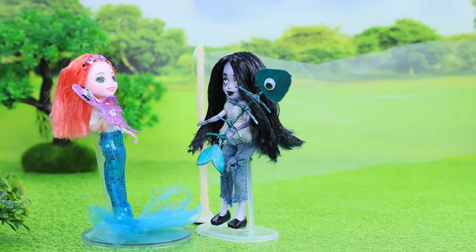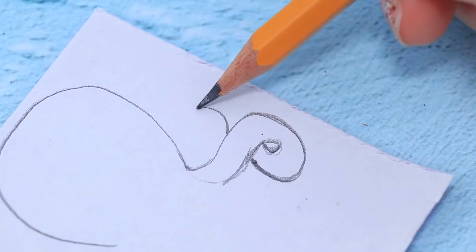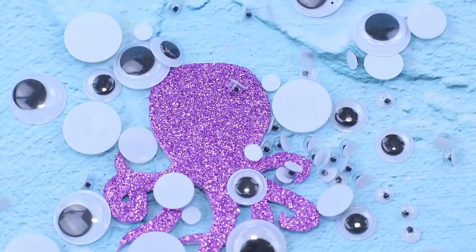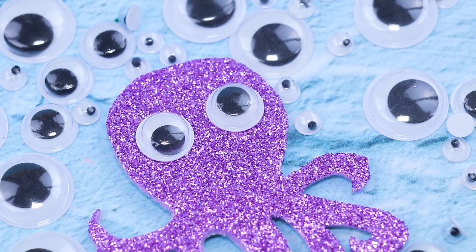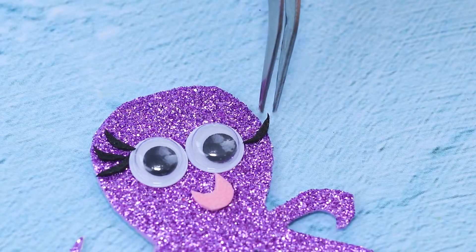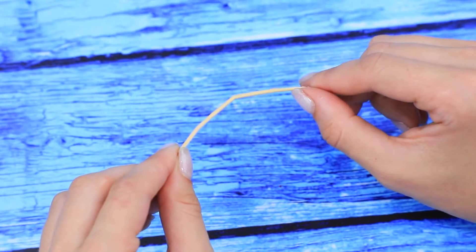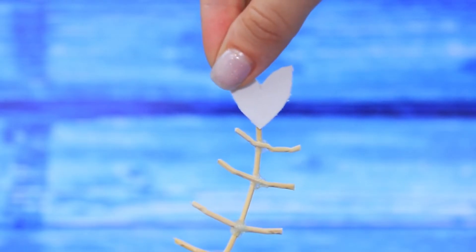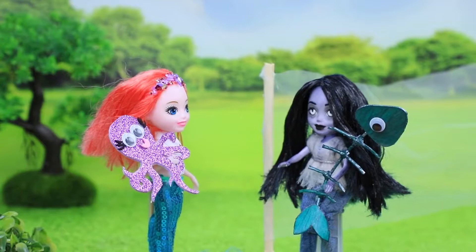The girls love playing tennis after school! Let's make an octopus racket: draw tentacles on glittery foam paper and cut out the right shape. Choose two matching eyes, add eyelashes and a smile — a funny octopus is ready to serve! For Zombie's racket, bend and break wooden skewers to create a fish skeleton shape, cut the head and tail out of cardboard, hot glue the pieces together, paint it green and highlight with silver paint, and glue on an eye. The rackets are ready!